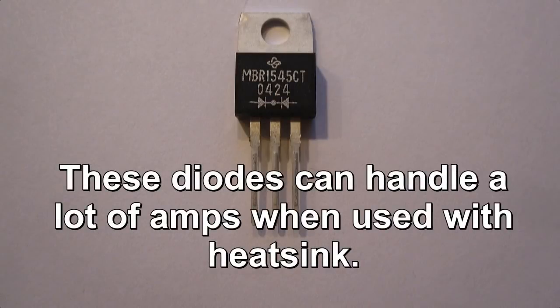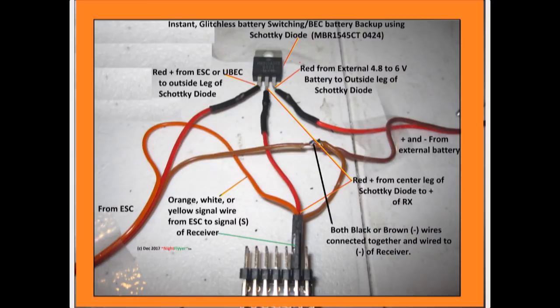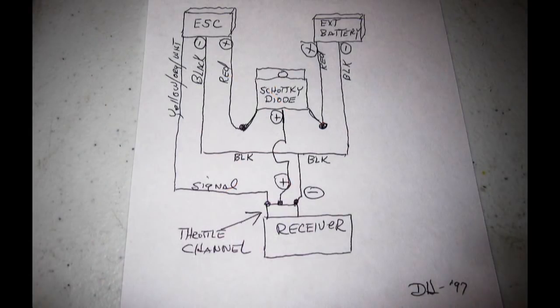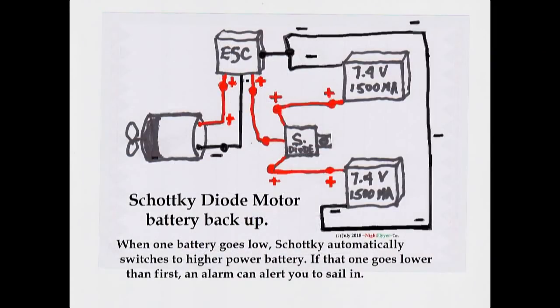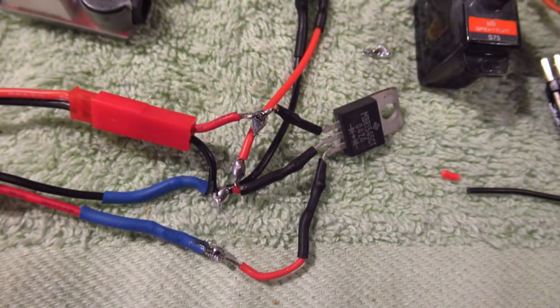I've used the Schottky diode as I've shown in the diagram I drew here, and my test circuit proves it really works. You may have seen my previous video using the Schottky diode to backup receiver batteries too — it's really a great device. This allows the motor to automatically shift to the highest power battery. If you want to run only one battery, just simply remove the second battery; there's no need to remove the diode.